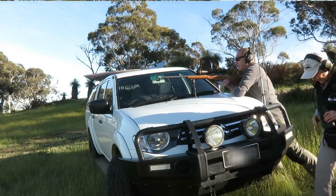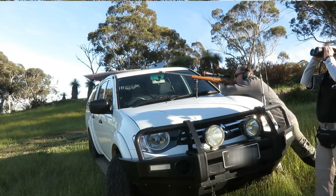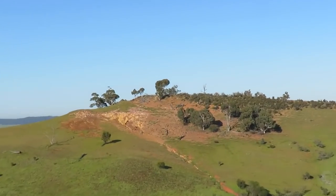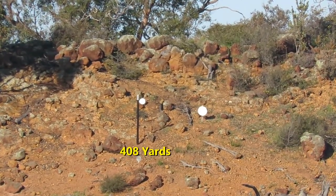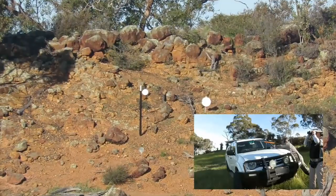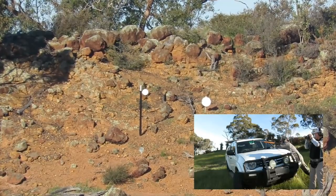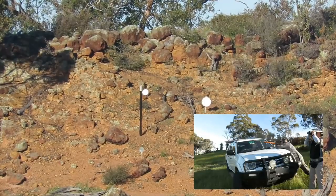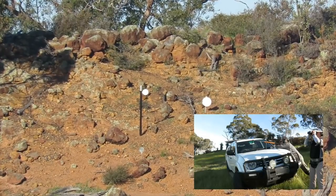Let's see if we can just put a center hit on — that should be pretty close to zeroed. Let's see if we can get a center hit on the gong. Four o'clock, three inches in from the edge. That's pretty good.